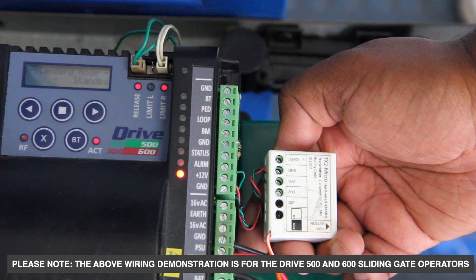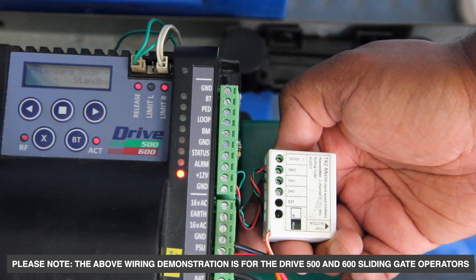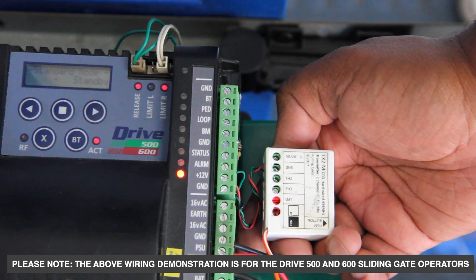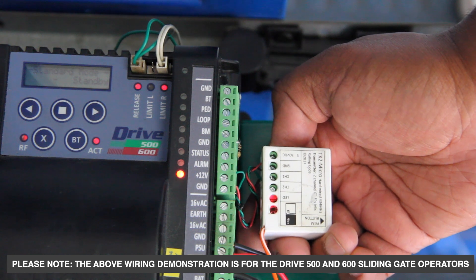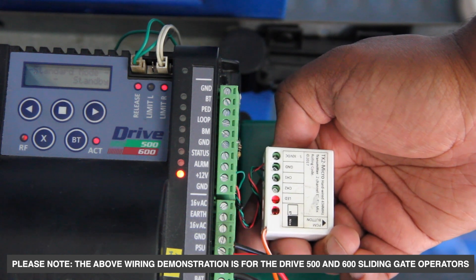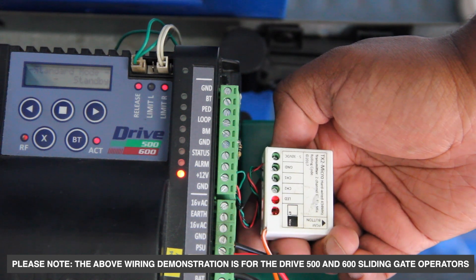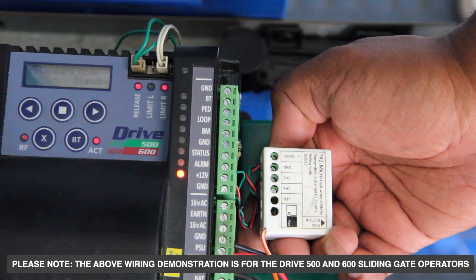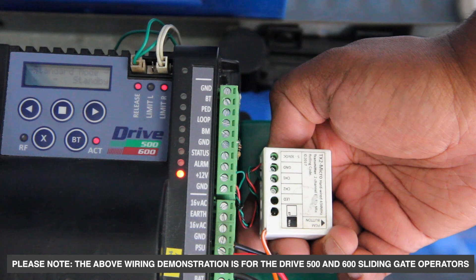Nice Drive Series Alarm Output feature. This feature is ideal on the Nice Drive Series as you can make use of a TX2 Micro, which I've wired up, as opposed to running a hard wire to your alarm panel. You would require either an ET Blue or ET Blue Mix Rode and Gold Receiver to be wired up to your alarm panel.